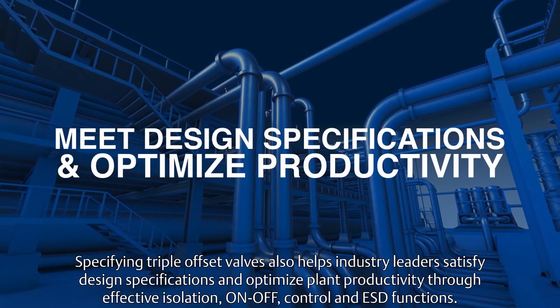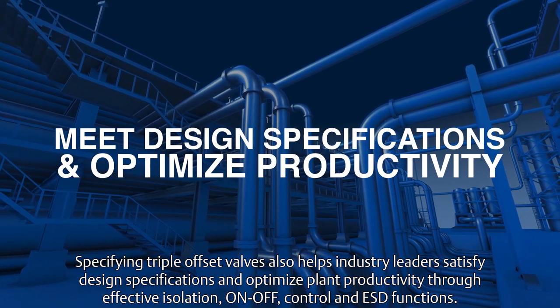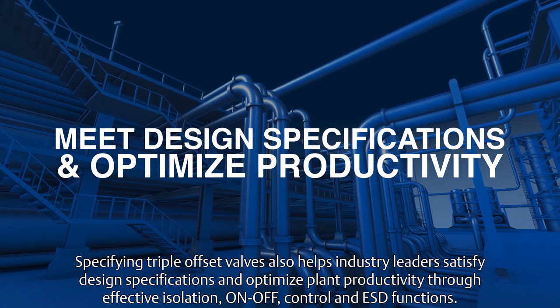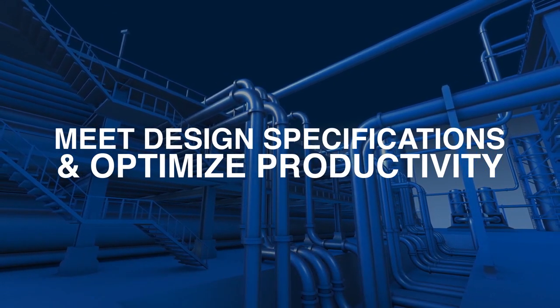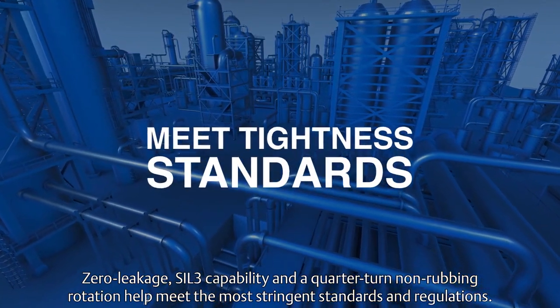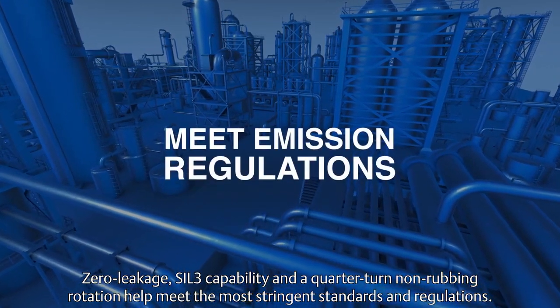Specifying triple offset valves also helps industry leaders satisfy design specifications and optimize plant productivity through effective isolation, on-off control, and ESD functions. Zero leakage, SIL-3 capability, and a quarter-turn non-rubbing rotation help meet the most stringent standards and regulations.